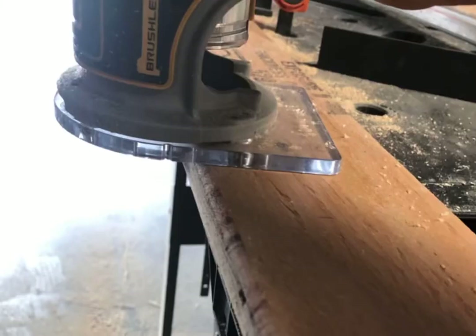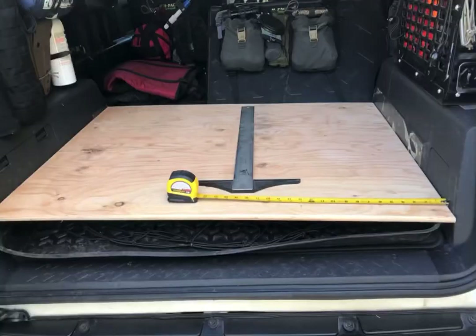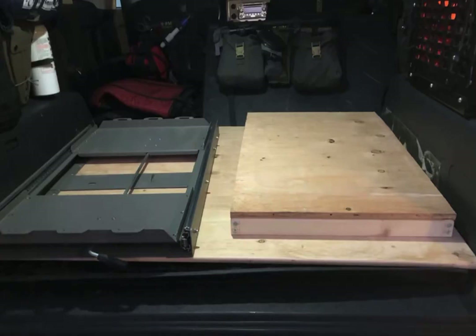I ended up routering all the edges just to clean everything up and sanding everything down to prevent splintering. I was thinking I was going to keep the wood grain look, but as you'll see later I ended up painting everything black and throwing some carpeting on top.